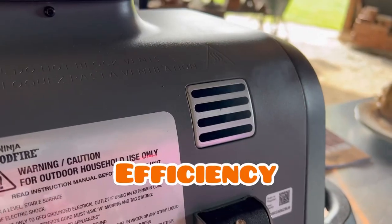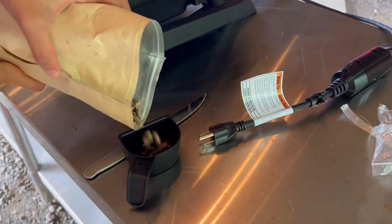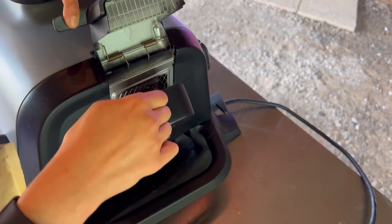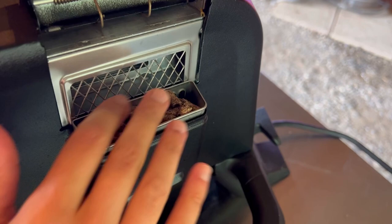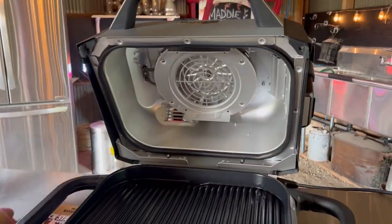How does this grill perform? Some barbecue people out there are going to look at that pellet box and laugh, because when we first saw it we were like, how is that a hopper? But when it comes to efficiency, that's all it needs. You literally only put about a quarter cup of pellets in there — it comes with a little scoop. It's designed to cook food low and slow for a long period without having to refill it. The Ninja people somehow figured out how to make this magic happen.